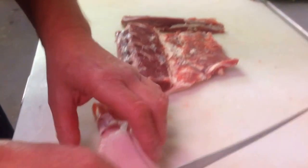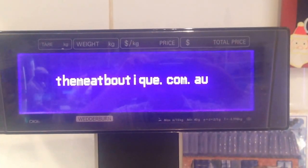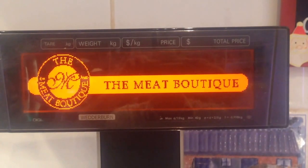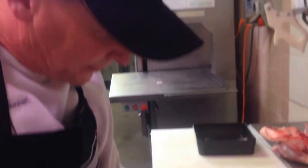Let's cut up some nice lean bacon that we make here at McDonagh's Meat Boutique. We're at 119 North Road. We're going to make this into a ham and spinach lamb loisette roast.